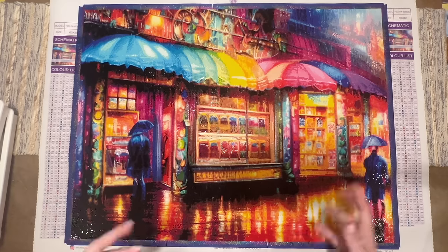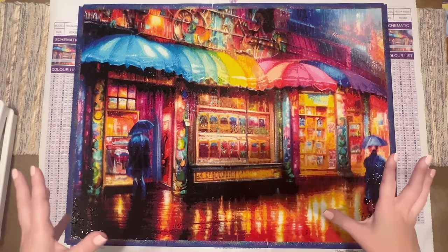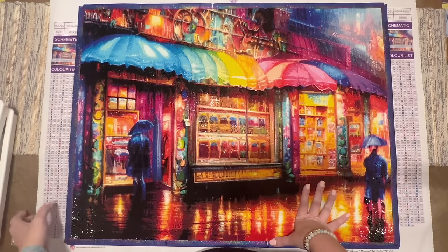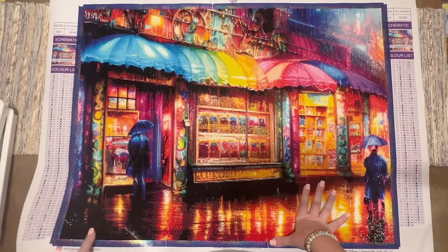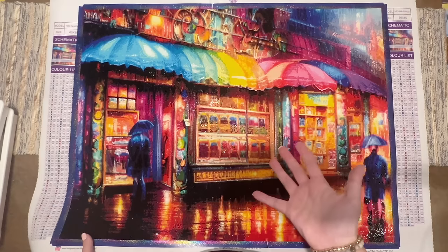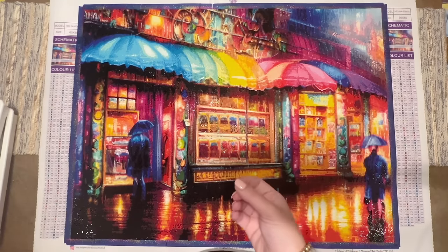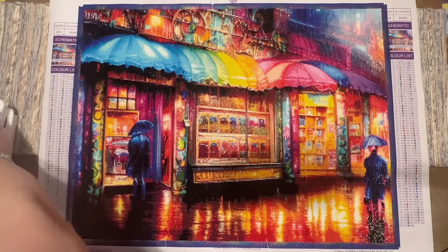Now let's talk about some of the things I always cover in my reviews — the overall experience, aside from the really special 197 color count. I found that the canvas material was nice to work on and it's holding the drills well. The glue was really nice, also holding drills well, and I haven't had any diamonds falling off. The diamond quality was really excellent, and I did have plenty left over in every single color.